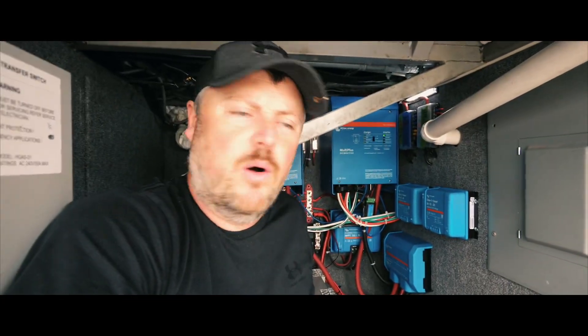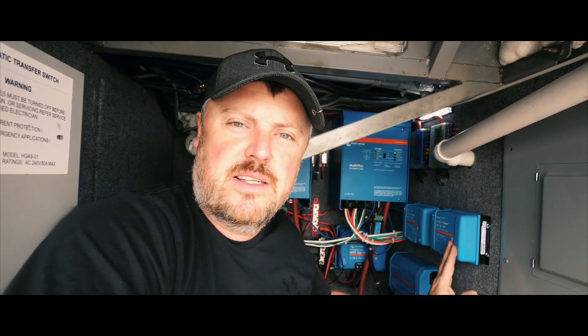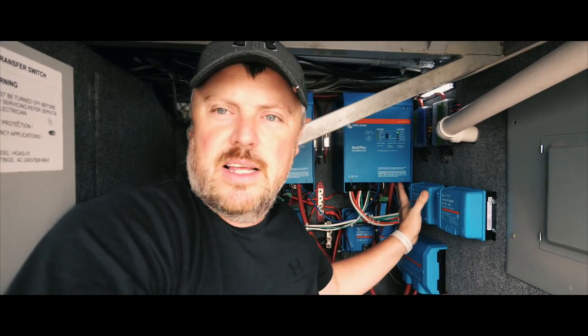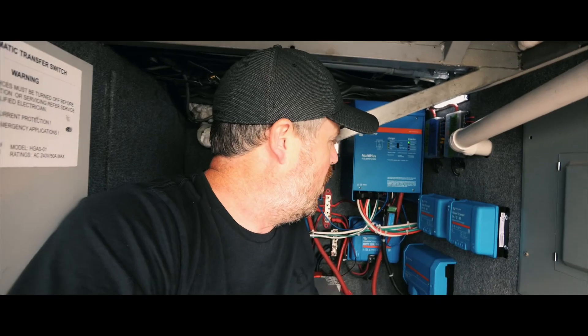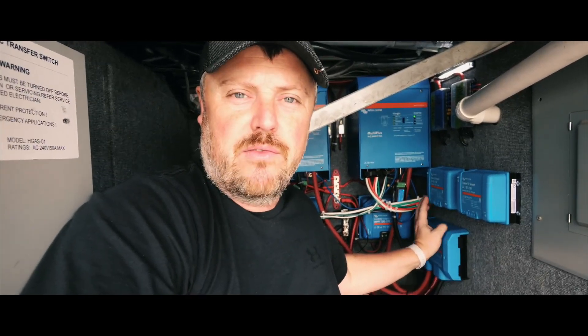Alright guys, I got both of my Orion Smart DC to DC chargers installed. They're connected to my wall. Now all I have to do is connect the power coming from the bus and then connect my outputs going from the charger back to my batteries.